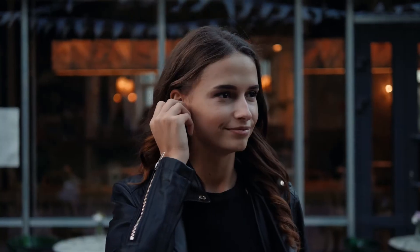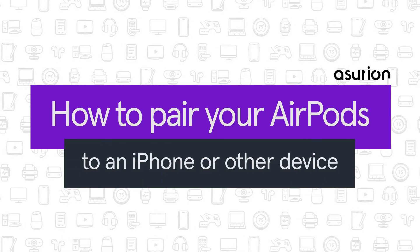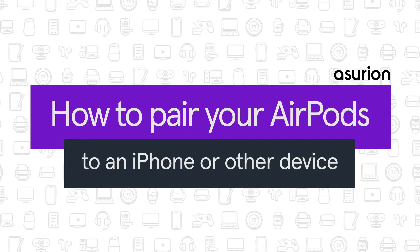AirPods and AirPods Pro work great with your iPhone, plus you can use them with other devices too. In this video, we'll show you how to connect AirPods to an iPhone, as well as other Bluetooth devices.